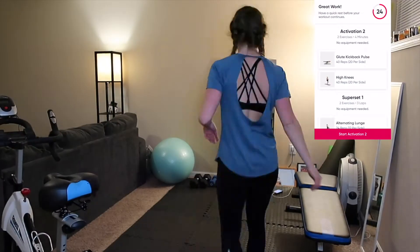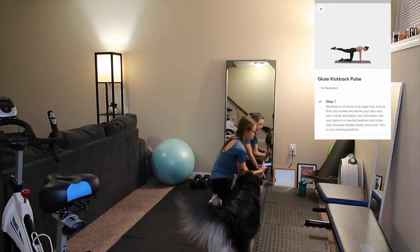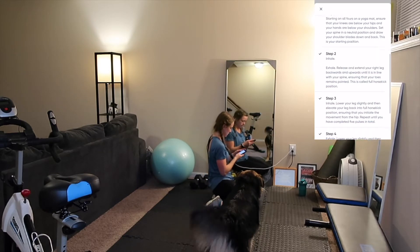Between each circuit we will be resting for 30 seconds — look at the exercises coming up, take a drink of water, and relax a little.